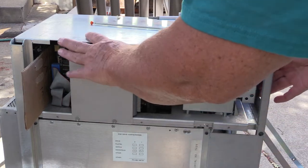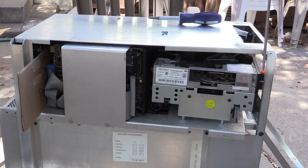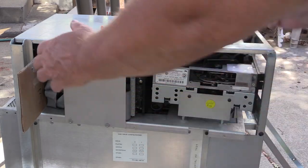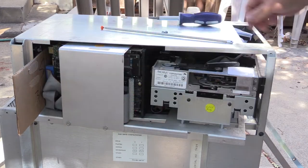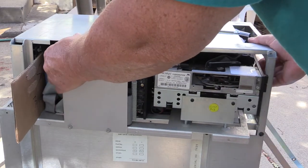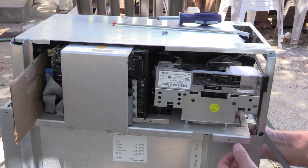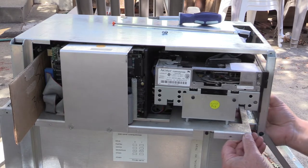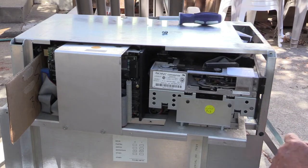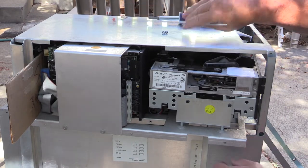Then you need to angle the whole tray forward. There are tabs here on the front of the tape drive that you need to get past this upright. It's sort of a jockeying — you jockey the back. And once they're past that, you can straighten it out. At that point there is an internal cable that you have to push up into and on top of the shelf right here. The shelf goes across and it's got holes.